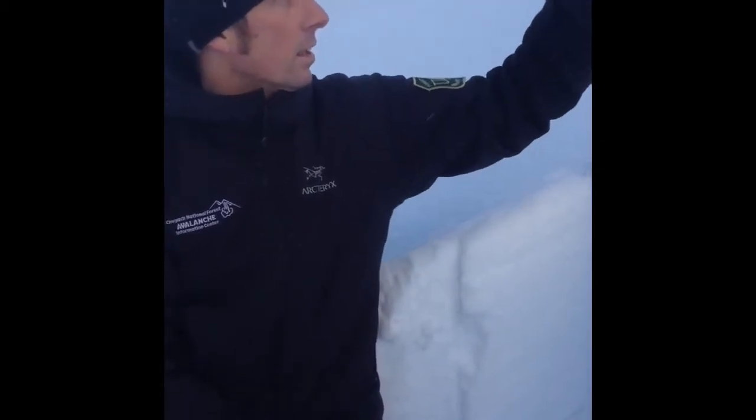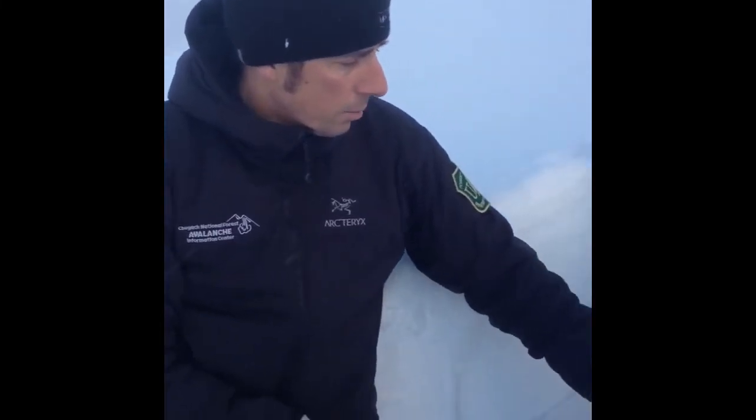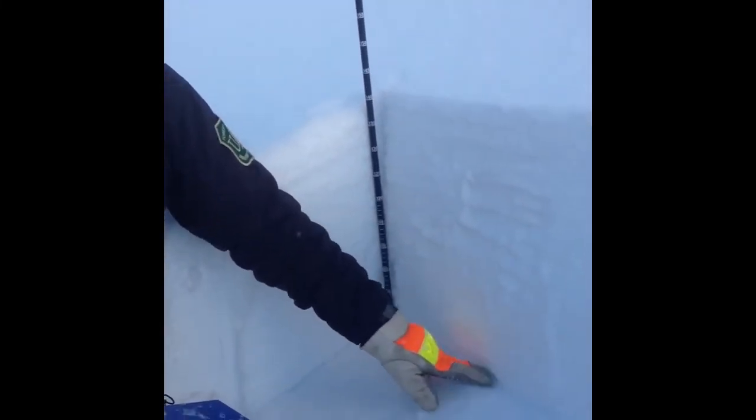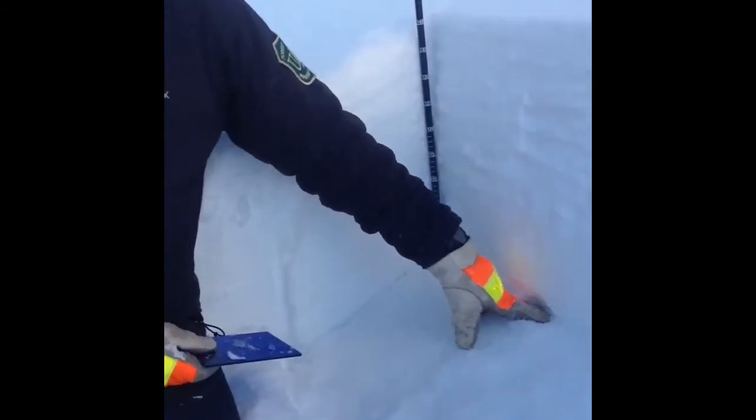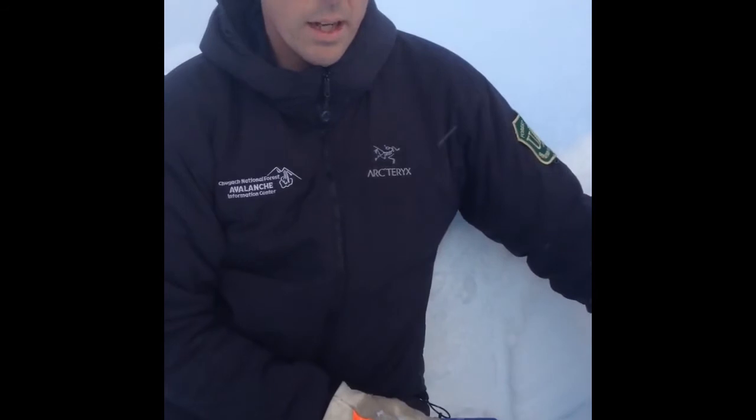It's really easy to go up and be tempted by a really nice-looking powder. But it's really important to know that this varied weak layer is very present at 2,800 feet and up. So in terms of travel, keep your slope angles low and stick to the mellower terrain until this layer has time to adjust.